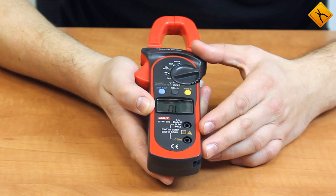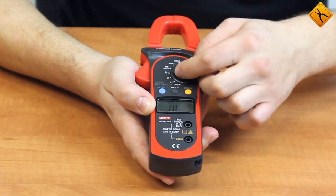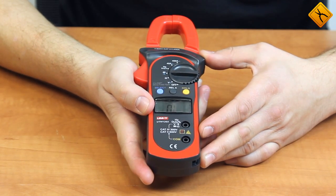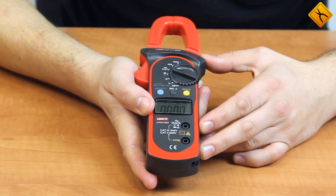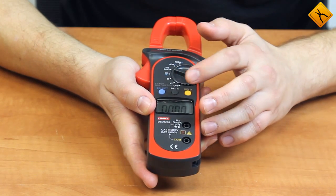The same range switching procedure has been provided for the resistance measurement mode. In the continuity test and diode test modes, you can toggle between these functions using the select button. In the frequency and duty cycle modes, you can toggle between these functions using the RAL button.